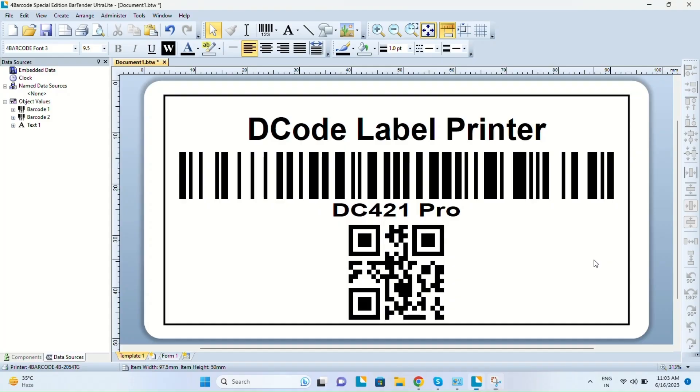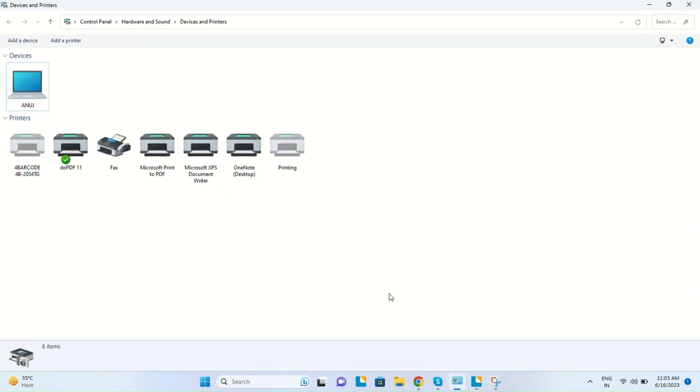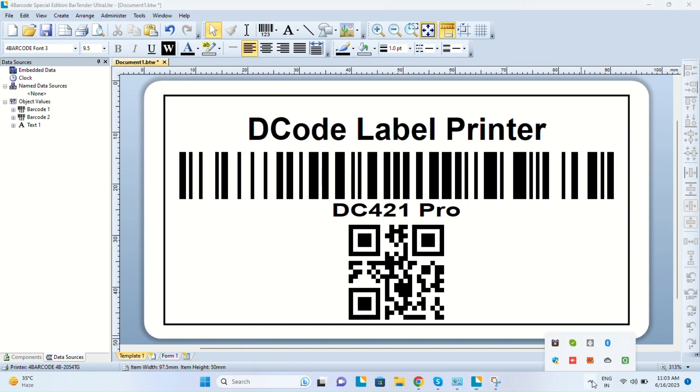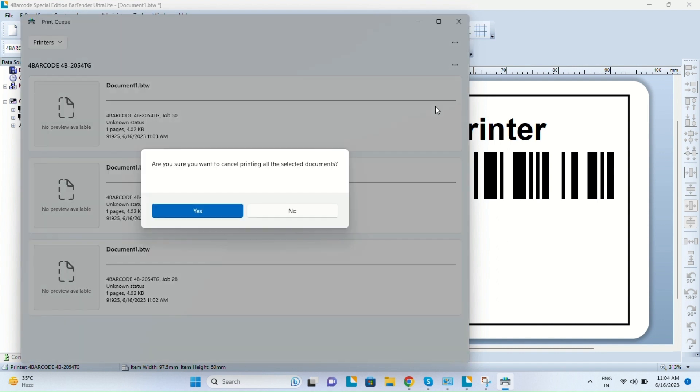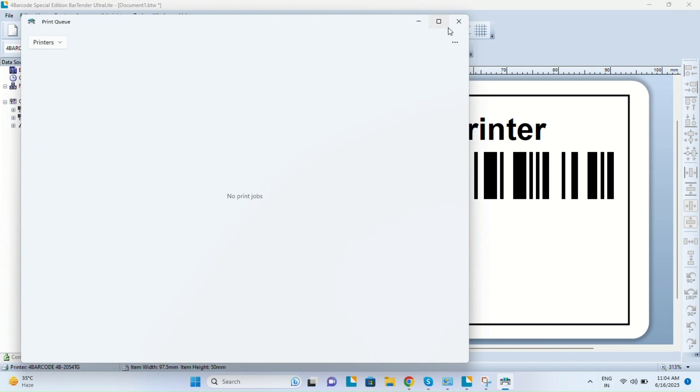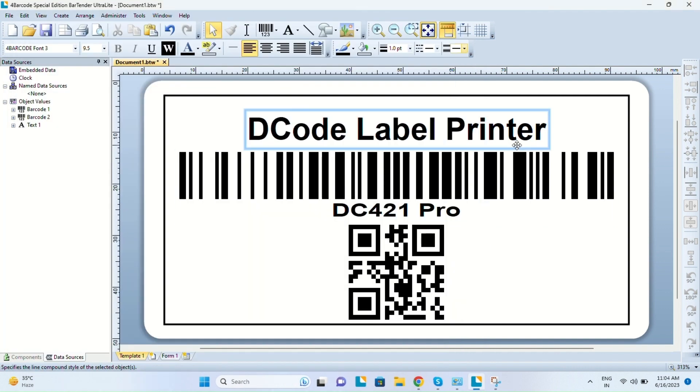Lastly, many times we face a problem where we've given the print command but are not getting any printout. We have to go to the taskbar and click on the printer icon. Check whether there are any pending documents in the queue, and simply cancel all those pending documents. If you give the print command now you will be able to get the printout. This was the basic troubleshooting guide for decode label printers — I hope you liked the video, thank you so much for watching.